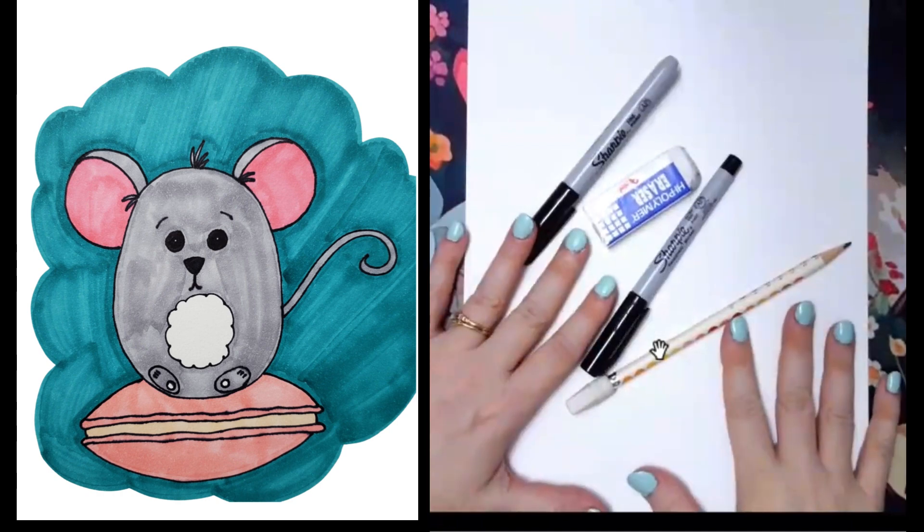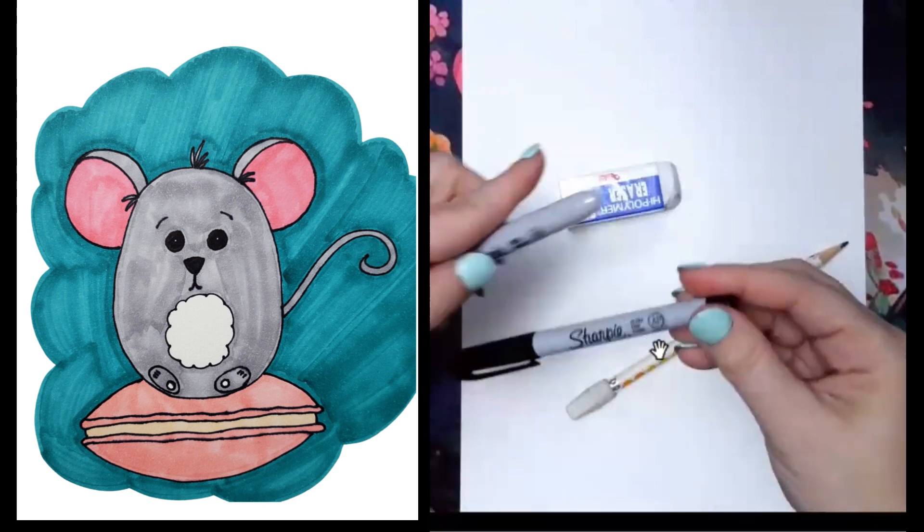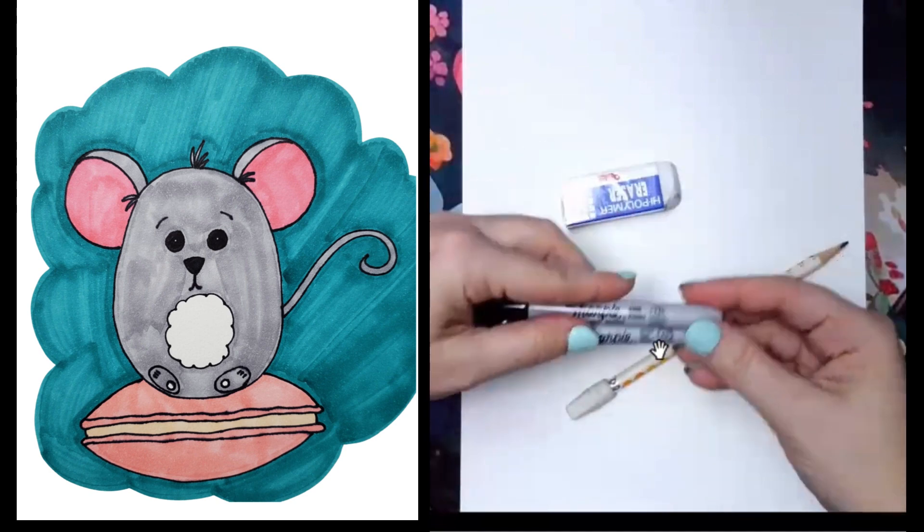We just need our basic supplies: pencil, eraser, paper, and I like to have two different size Sharpies — both the fine point and the ultra fine.